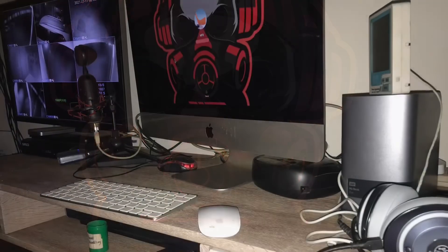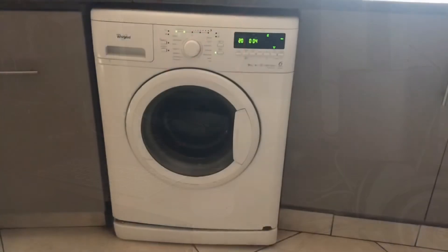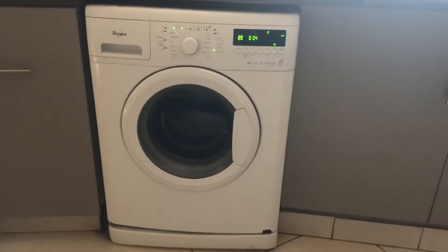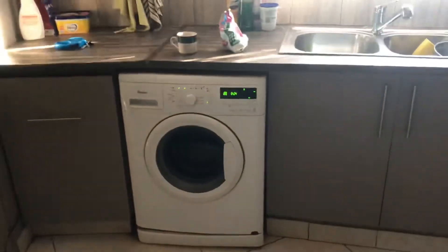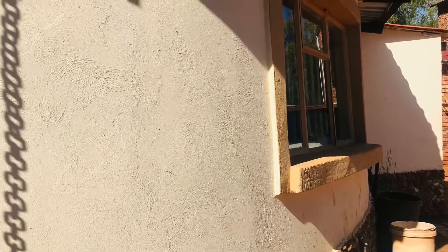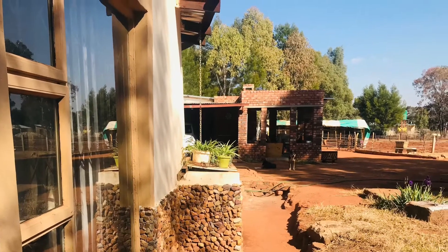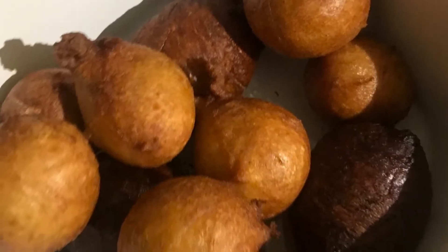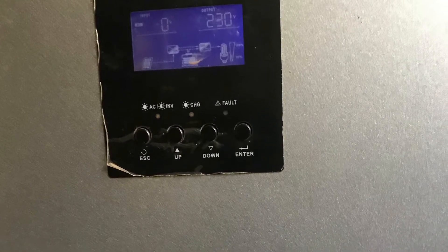The solar turns on the projector, the PC, the fridge, the laptops — you can use maybe three or four laptops and charge at the same time, your router can run the whole night, you can use your computer the whole night. But you must know which computer to use — it has to be something like an Apple, around 50 to 80 watts. Let's go back to the whole topic about off-grid.